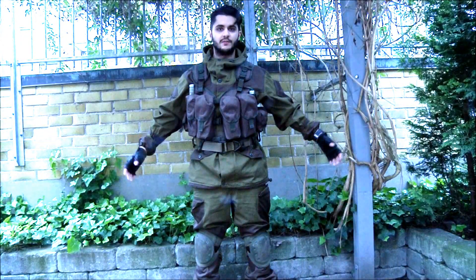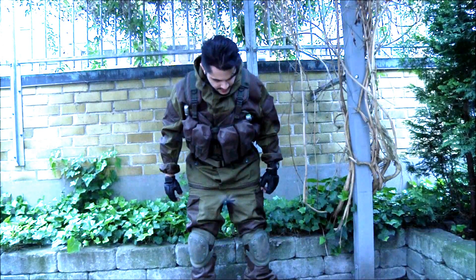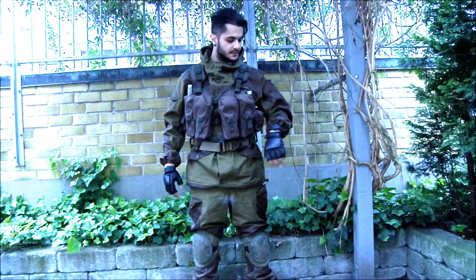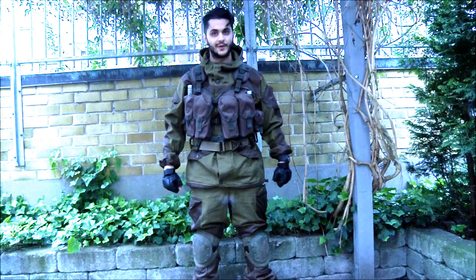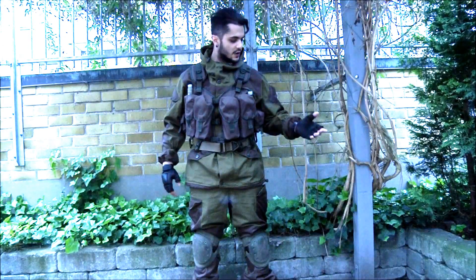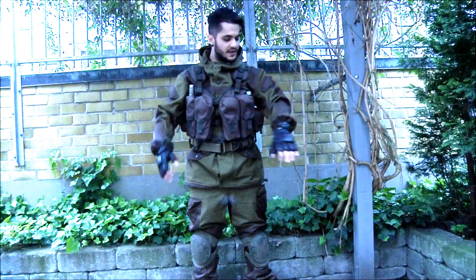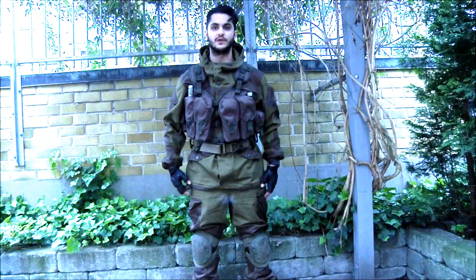Let's check it out. I thought I'd start off by showing the whole look. What I'm wearing is a Gorka 3 uniform from the manufacturer Bars — it's Russian made, and if I'm not mistaken, it's a soldier-issue piece. It's a very nice model, very good quality. I haven't played with it yet but overall I'm very satisfied with the feeling of the uniform.